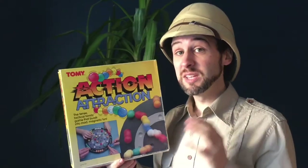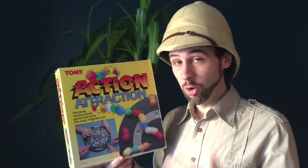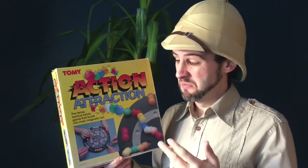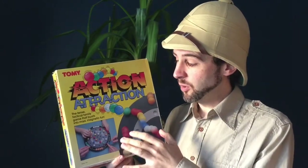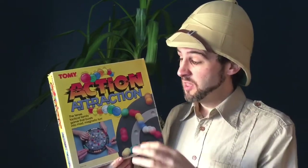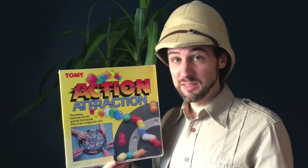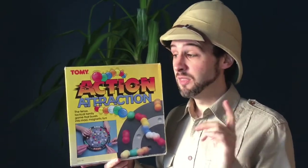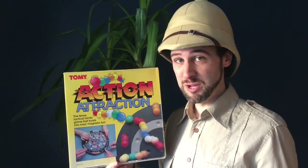This game can be picked up really cheaply — there are quite a lot of them on eBay and they don't go for a lot of money. It's not a particularly popular game, so maybe £4 or £5. At that kind of price point, with the playability, the number of players you can play with, and the fun bursting magnetic action, I really, really recommend this game. It's definitely one worth picking up. As a filler game it's excellent. We play this a lot in our house. This is a definite one to pick up for the collection. Until next time, this is Attic Raiders Retro Reviews.